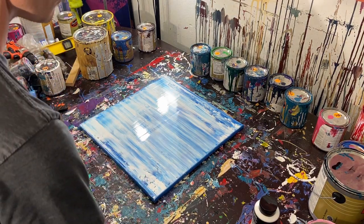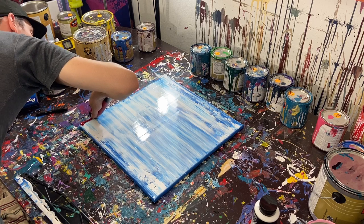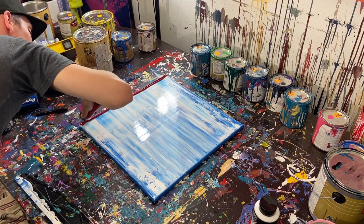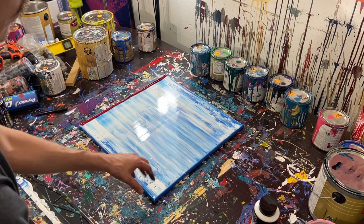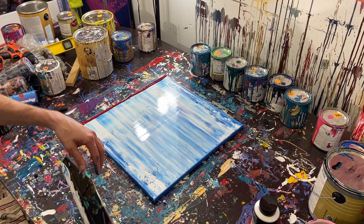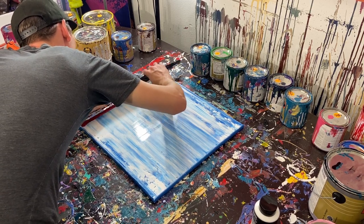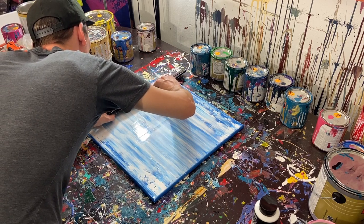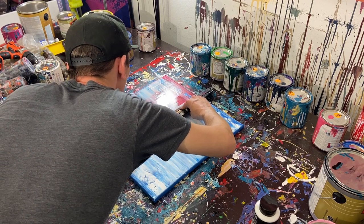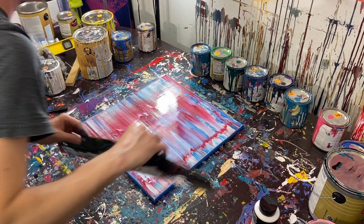We've got a nice distribution of paint, so now we'll move on to our red. One thing I want to try in the future is putting one color on the bottom and one on top, then scraping it and maybe scraping against it to see how it turns out. We've got the red on there, so let's go back to the edge and see if we can pull it through.